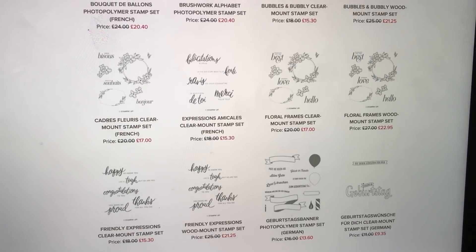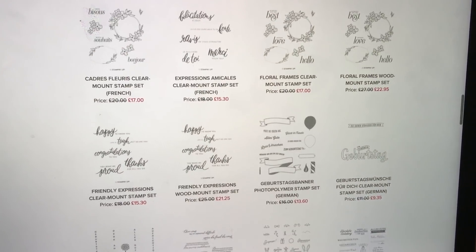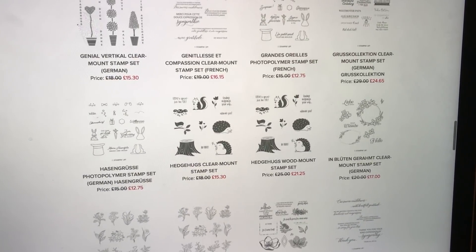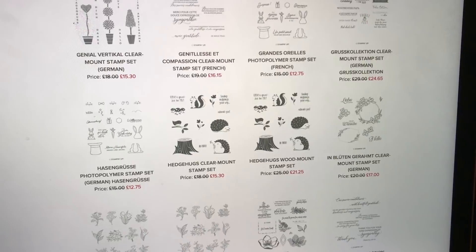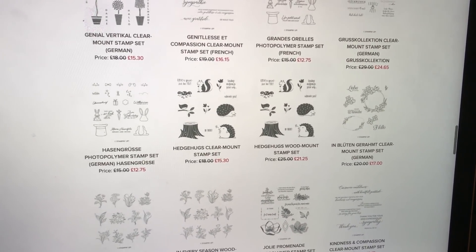The sale is only on these selected stamp sets — it's not on every stamp set in the catalogue. It's on this selection and it's not including any bundles or anything like that. It's a brilliant saving if there's a stamp set or a couple that you've had your eye on — now's the time to get them.